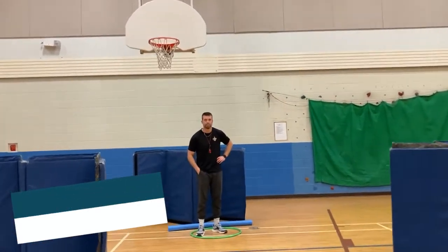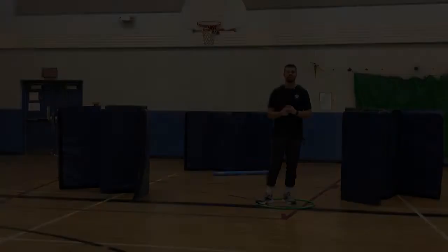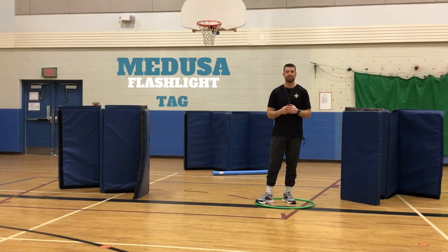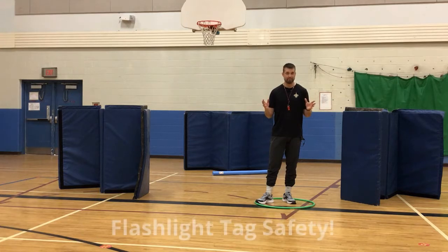Mr. Sorenson is going to explain how to play Medusa flashlight tag. As Mr. Mather pointed out, this is a game of Medusa flashlight tag. It's great to be played around Halloween or when your students are learning in a cross-curricular fashion, like a social studies unit about Greek mythology or any of the other things surrounding the story of Medusa.